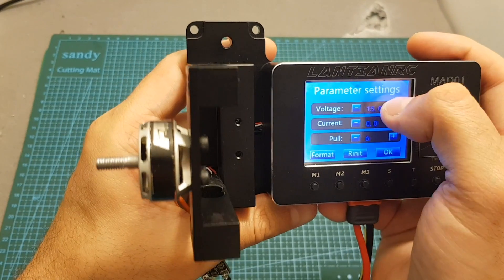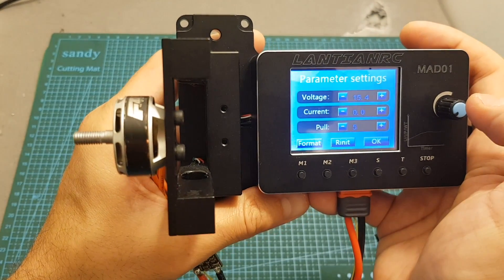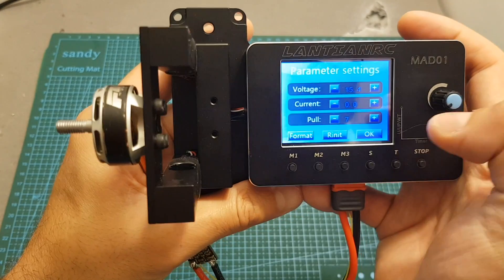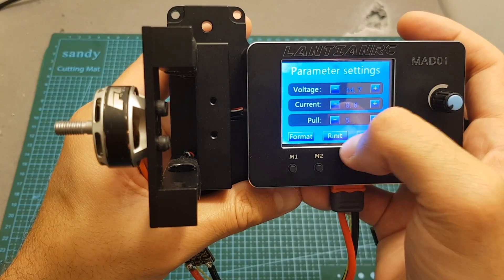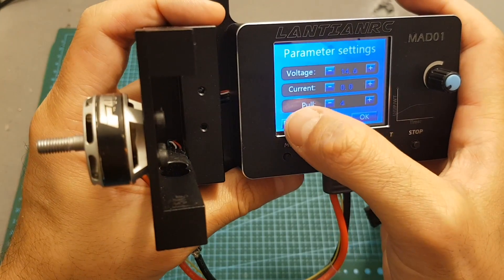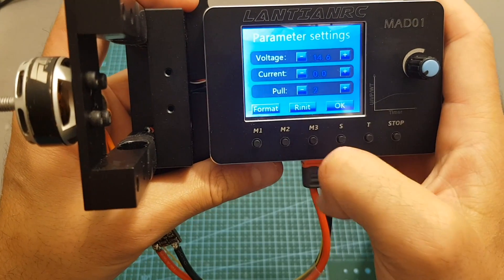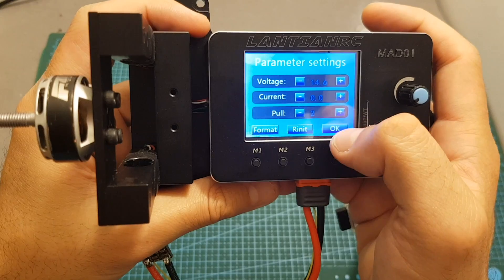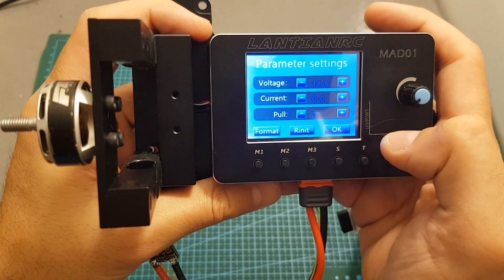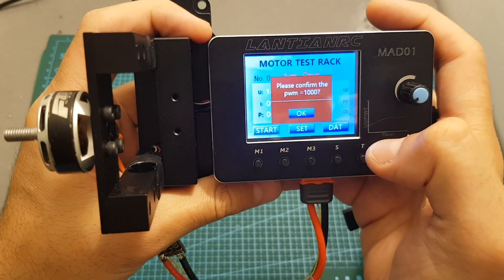You can also press re-init to reset values to their start defaults — for example, if I accidentally set the voltage to 15.5 volts, pressing re-init resets it back. If you want to format the micro SD card, press the format button — note it will not prompt you, it will immediately erase all data on the card. Pressing OK exits this screen, and the final button starts the test.